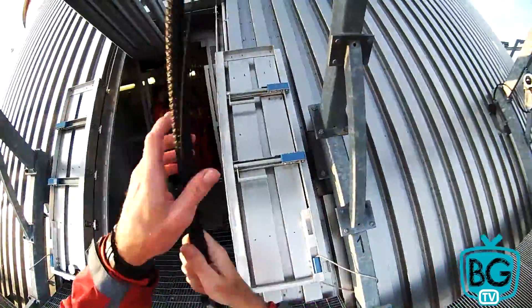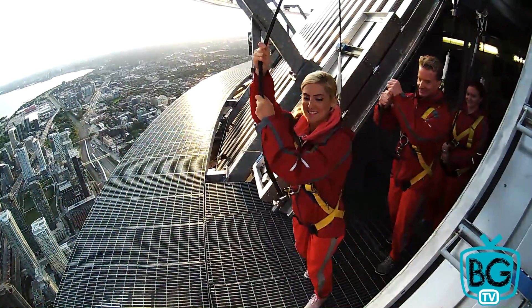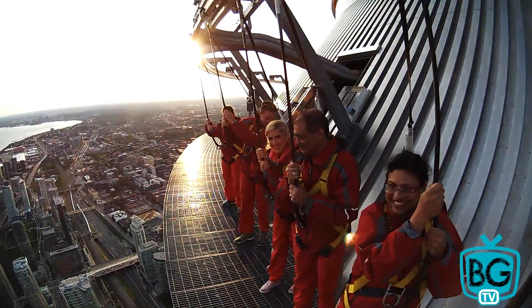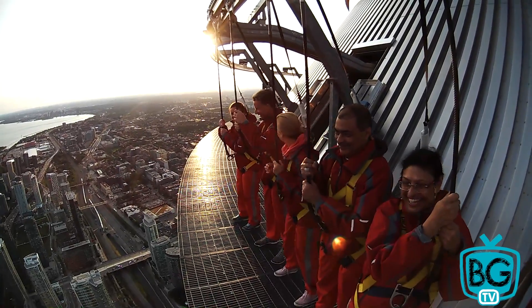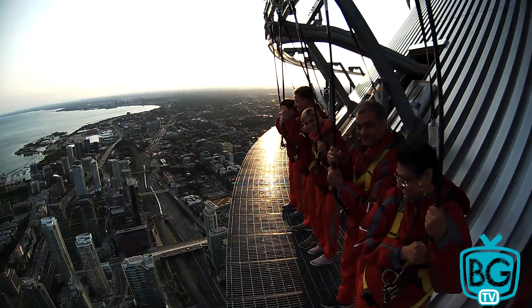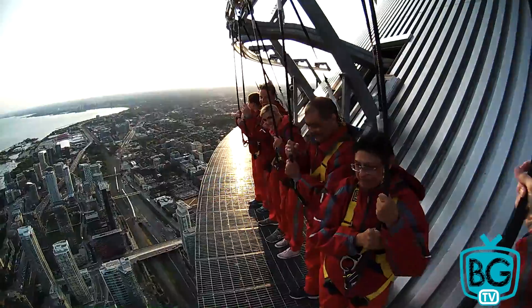Alright, everybody, come on out. Check this out. Well, welcome to the Edge Walk, everybody. How you feeling? This is what 356 meters above the Earth looks like. That's 1,168 feet, or 116 building stories, or just really high.